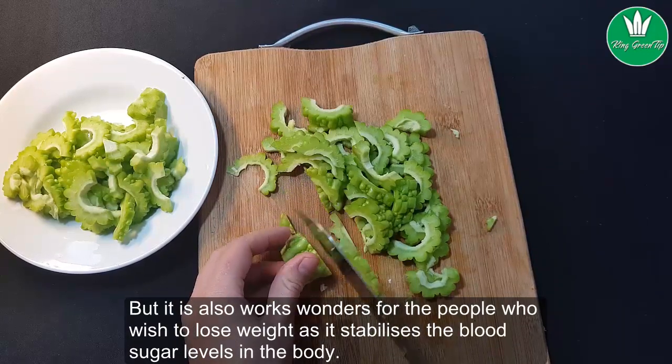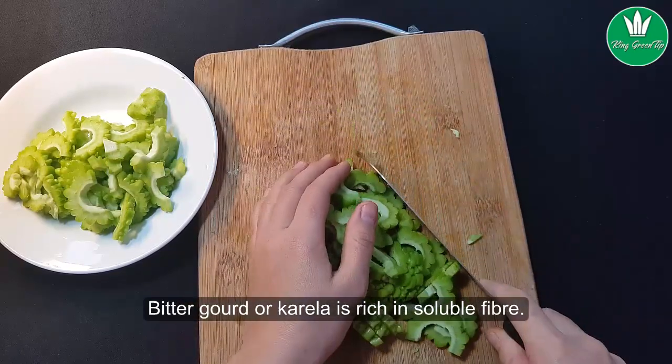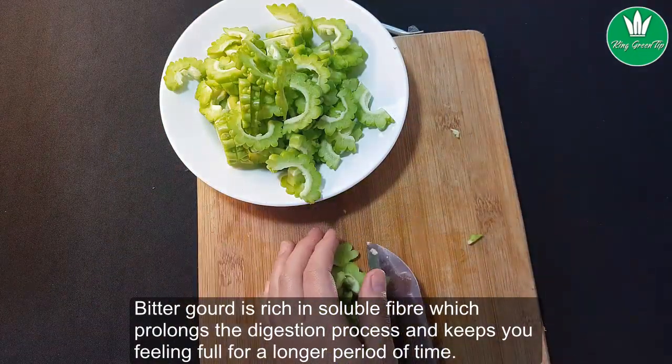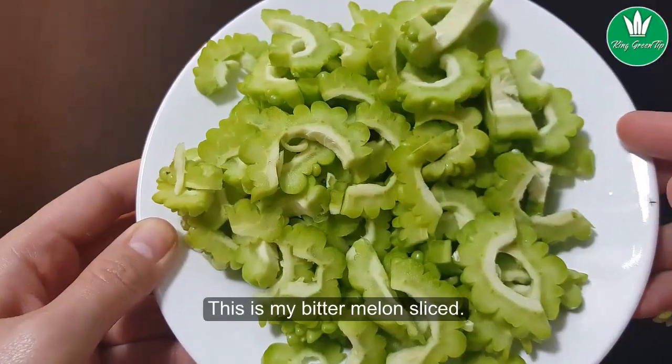Bitter gourd also works wonders for people who wish to lose weight, as it stabilizes blood sugar levels in the body. Bitter gourd, or Karela, is rich in soluble fiber, which prolongs the digestion process and keeps you feeling full for a longer period of time.